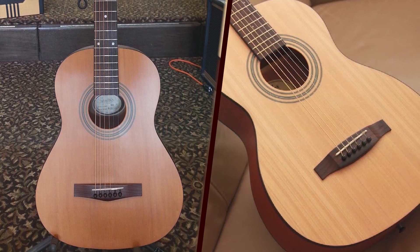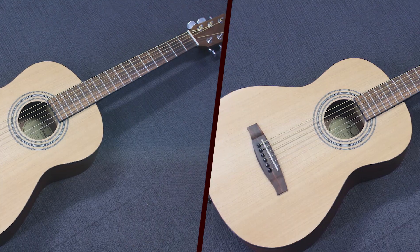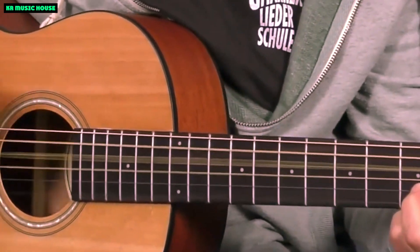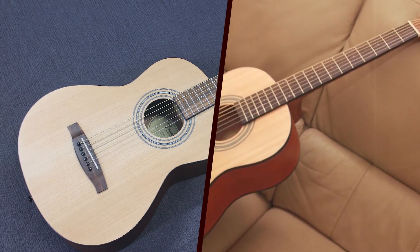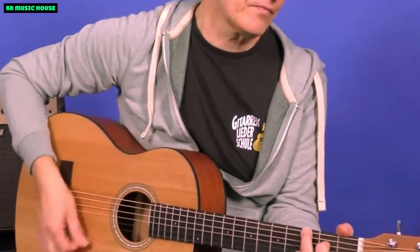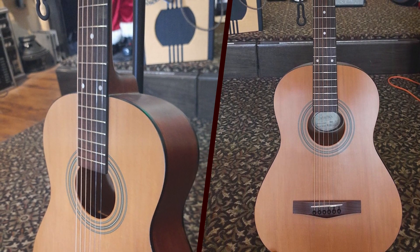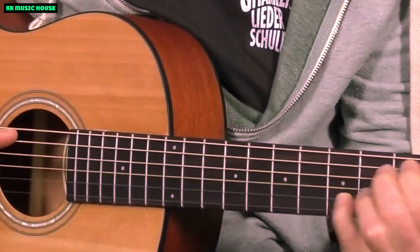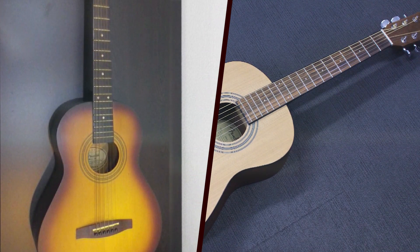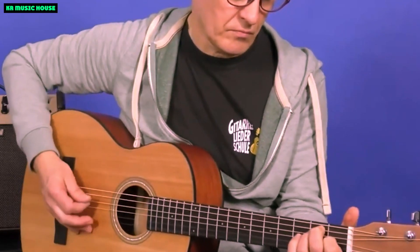From practice to performance: while the Fender MA1 is an excellent travel companion, its versatility extends beyond its size. The guitar is not merely a practice instrument but a viable option for live performances and studio recordings. The balanced tonal palette allows it to cut through a mix, making it suitable for various musical genres. Whether you're strumming by the beach, playing in an intimate venue, or recording in a studio, the Fender MA1 adapts to diverse musical environments with ease.